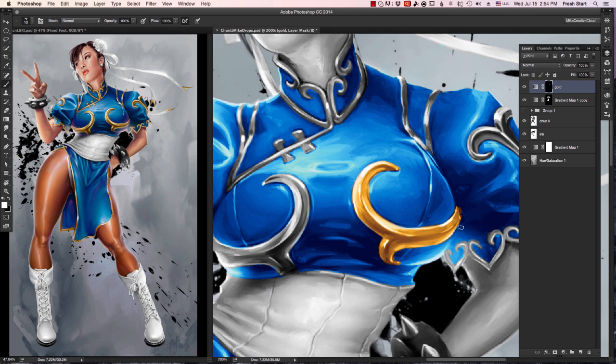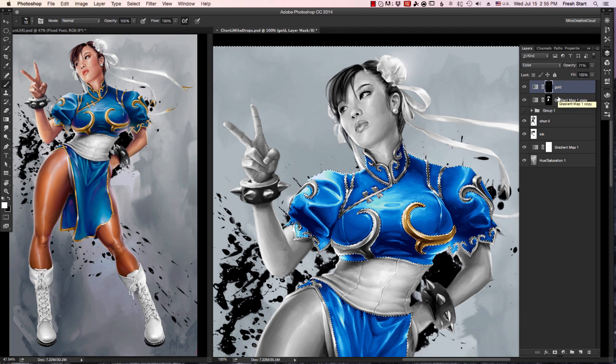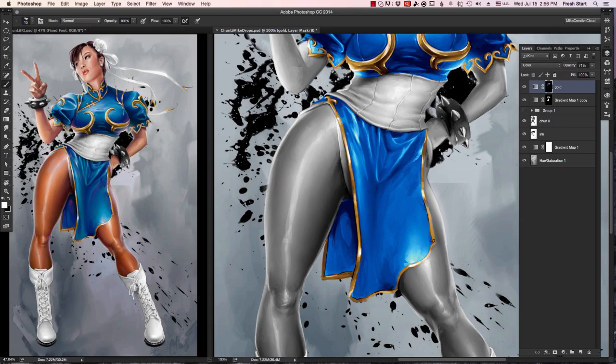That's pretty fast, but I want to save even more time. I'm an illustrator — I don't have time to waste — so I'm going to select my blue where the dress is and invert that selection. And now, without even having to worry about painting over stuff, I can go in and paint in those golds without having to worry about getting on the blue.